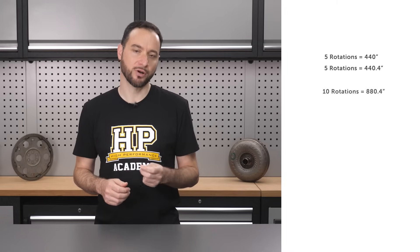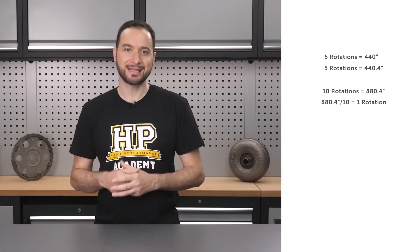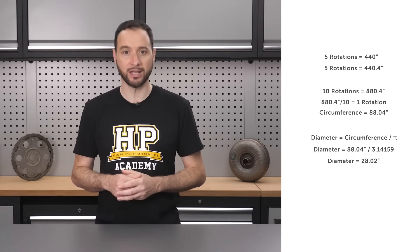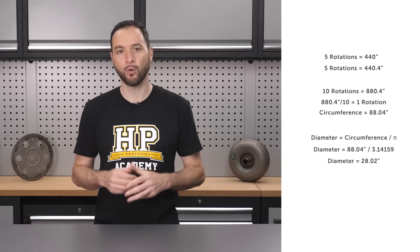Here's an example. A value of 440 inches for five rotations, followed by 440.4 inches on the next five rotations, shows I've done a reasonable job in getting repeatable results. So 440 plus 440.4 equals 880.4 inches for 10 rotations. 880.4 divided by 10 equals an 88.04 inch tire diameter, or tire height.